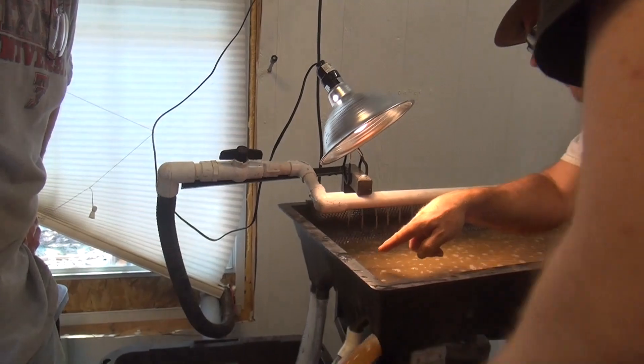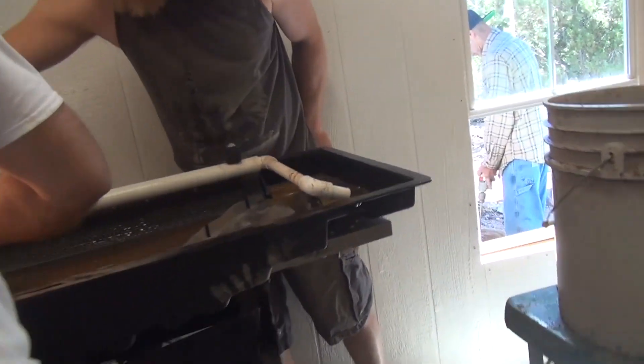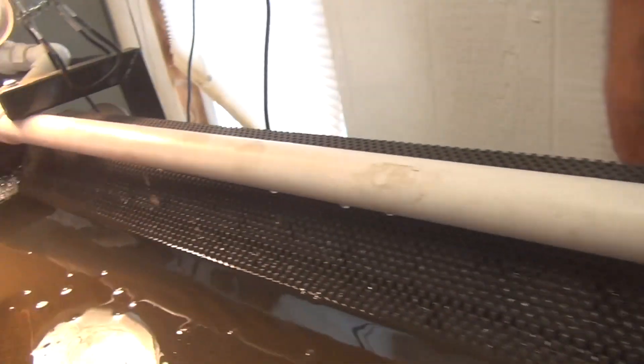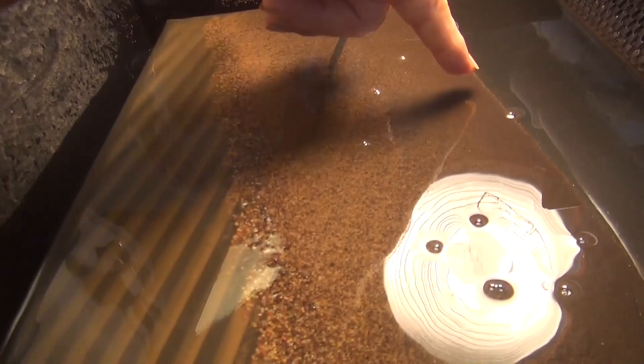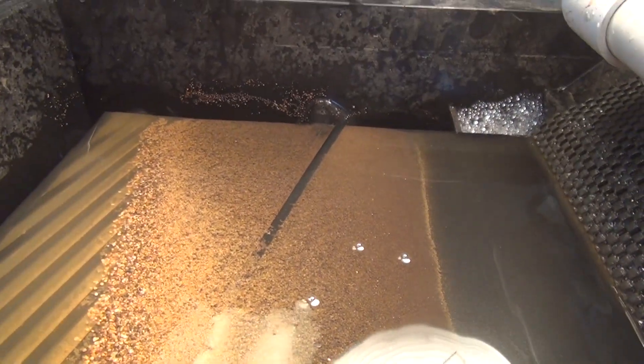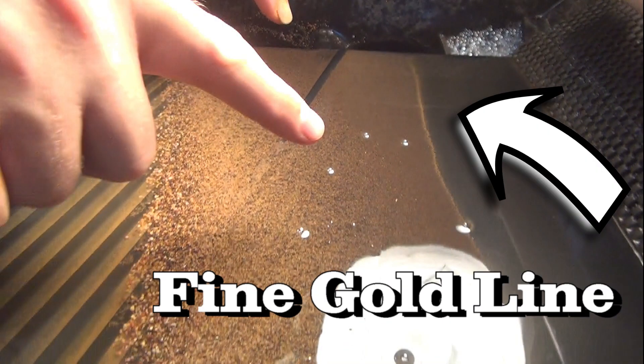See the little pieces of gold? Check the water off real quick — let me check this out. Look at that gold! There's a piece of wire gold — see it? And look at that fine gold. I can see a constant line even with the first bucket. Look at that. Yee-haw!